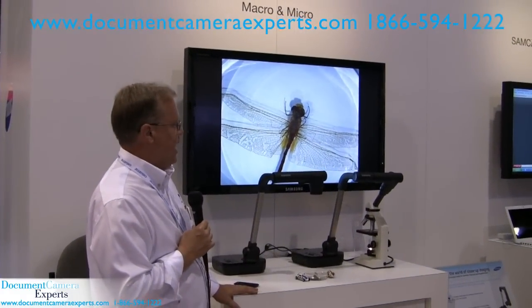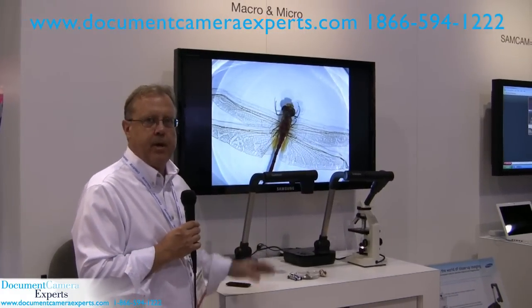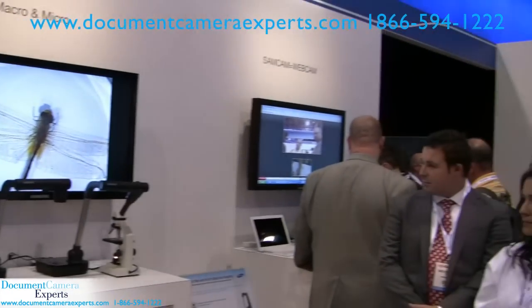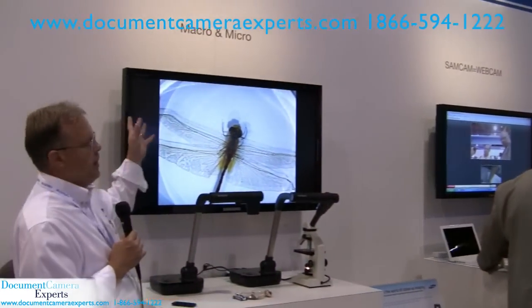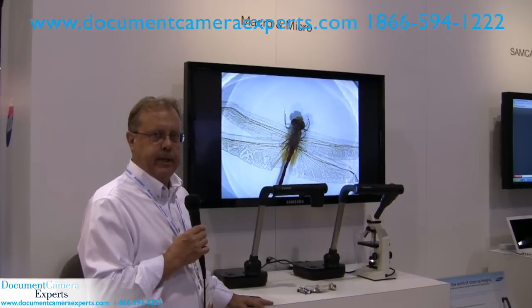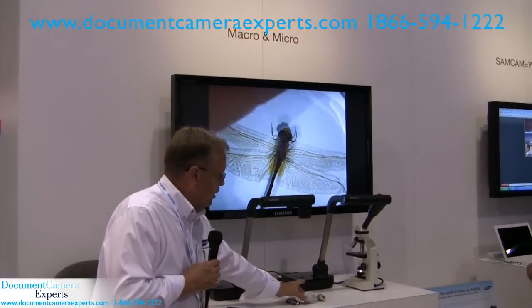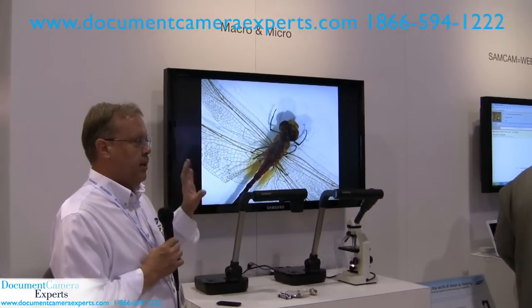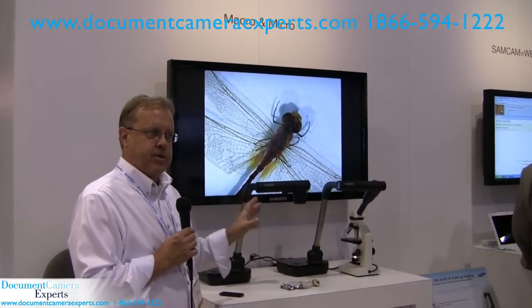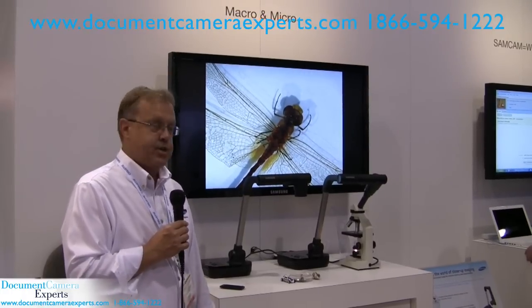This is our low-cost unit and we have several stations set up highlighting some of the key features on this particular product. In this particular station we're talking about our macro and micro capabilities, and right now we're doing a little demonstration showing the high quality resolution image and the auto focus and the close-up capabilities of this low-cost unit for the education marketplace.